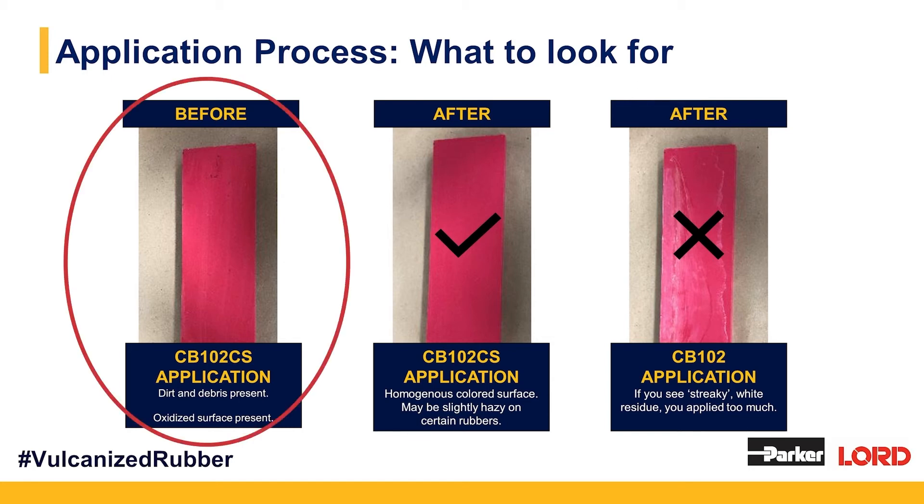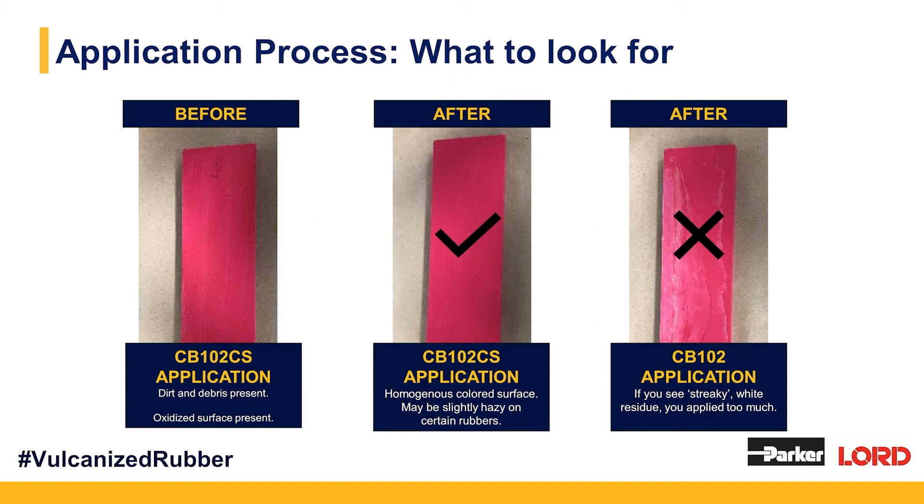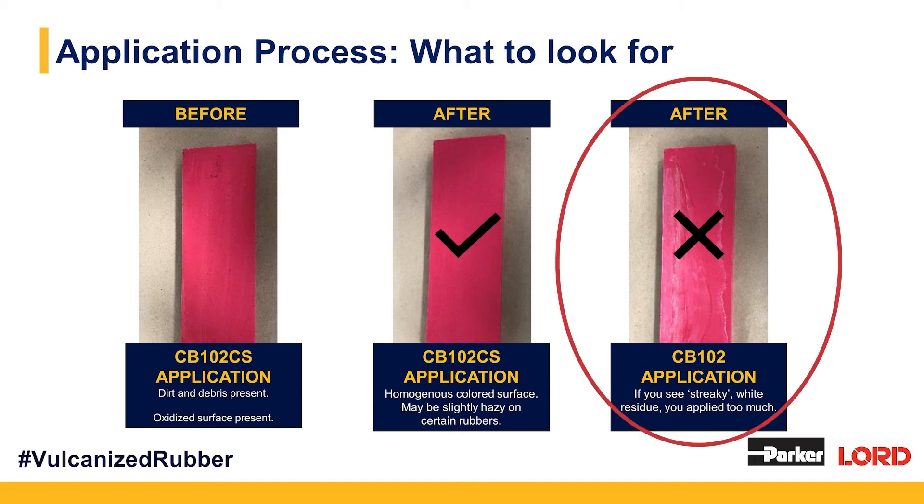You can see the rubber on the left — that's before, with some scuff marks, smudges, and dirt that need to come off the surface. We saturate that cloth and scrub it off; afterwards you have a nice homogenous surface. Depending on your rubber, especially black rubber, that surface can be slightly hazy — that's okay, as long as we're looking at a homogenous color change. What we really worry about is if you see a streaky white residue after applying ChemLock CB102CS, or if it's wiping off on your gloves — that is the point where you have applied way too much. You'll want to take a solvent — we'd recommend t-butyl acetate because of its VOC exemption — and scrub off that excess.